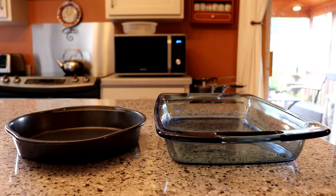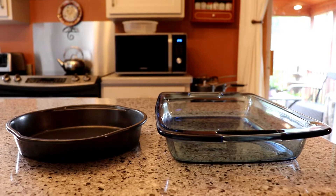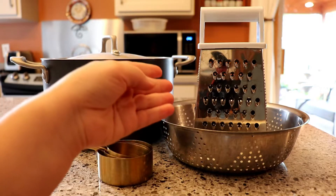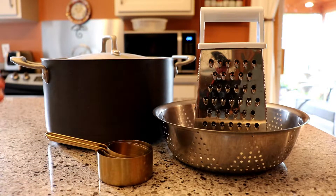For baking supplies and utensils, you will need either a 9-inch pie pan, or double the recipe and use a 9-by-13 baking dish, along with a strainer, cheese grater, measuring cups, and a cooking pot.